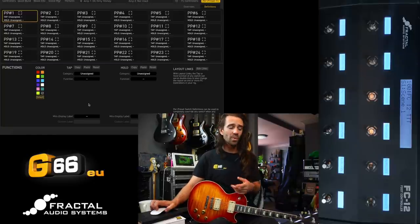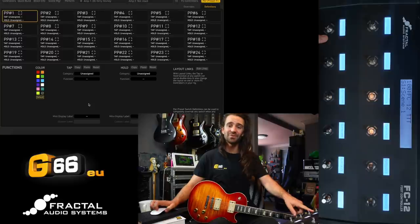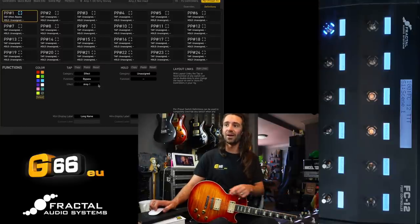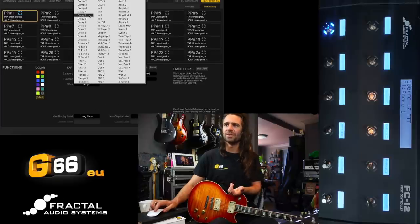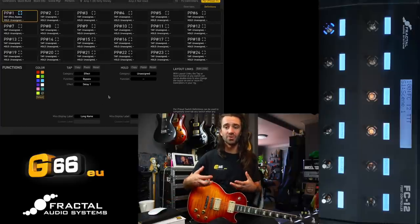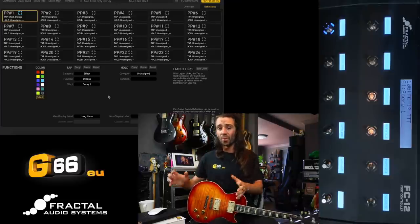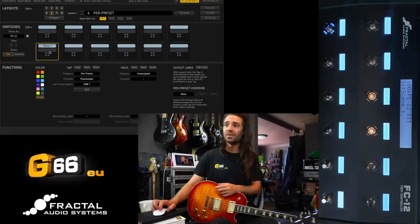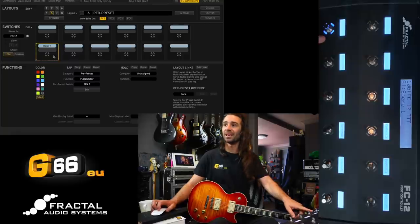The idea with per preset switches is that if we actually want to assign them, we have to go up in Axe Edit and go to the per preset function. Let's start with per preset number one — that is going to be assigned to my bottom left foot switch on the FC12. I'm going to assign an effect to that foot switch. I always use delay in most of my presets so let's set this as the delay block. You can see the button now lights up.